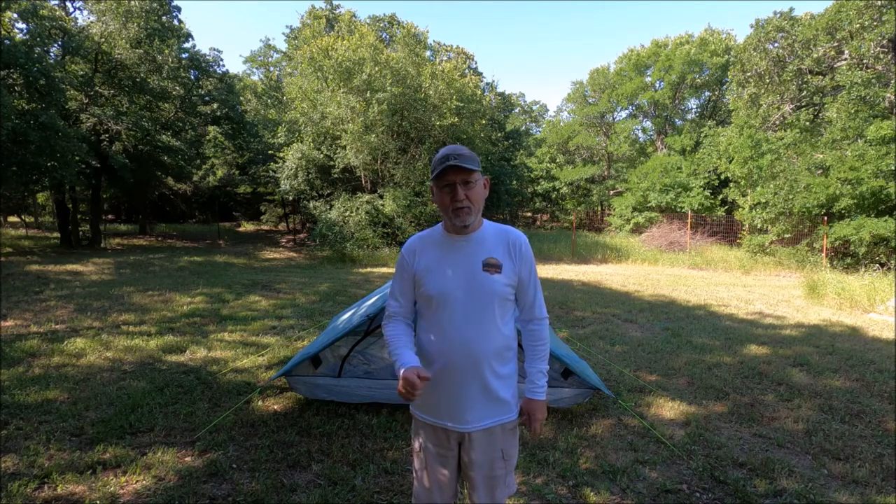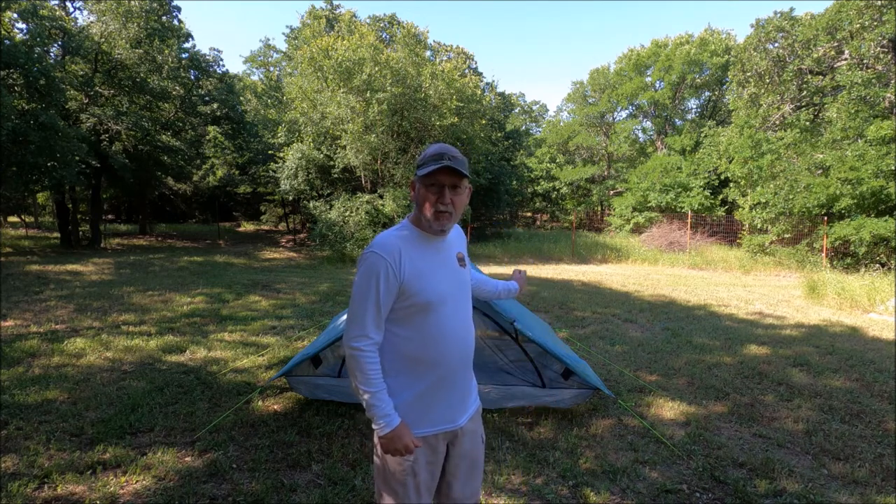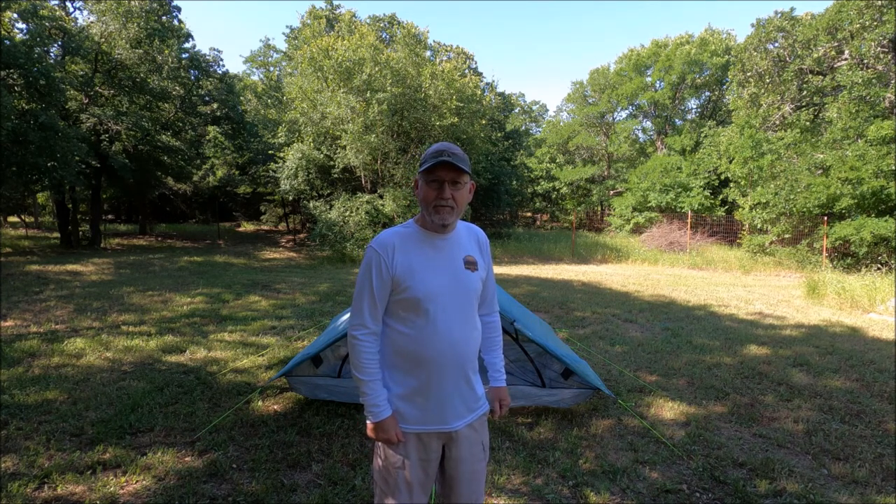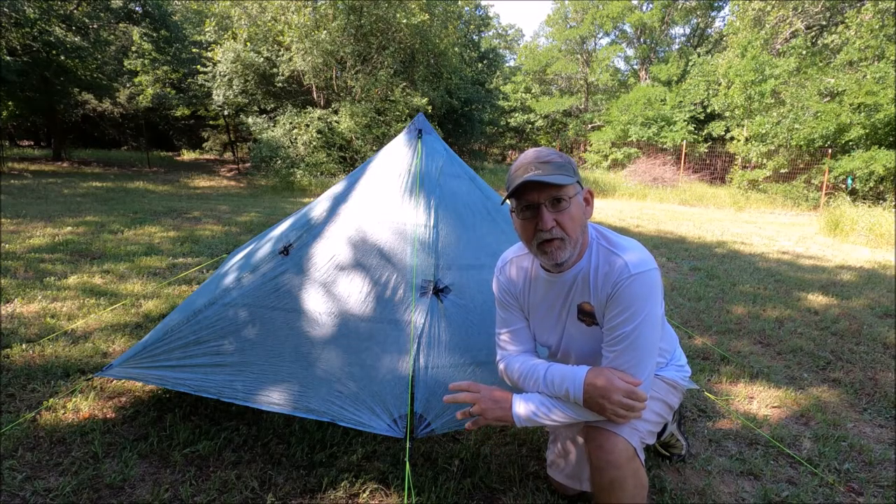Hey duplex owners, I got a hack for y'all today. You gotta love it — this is one of the best things I've done for my tent, and it's going to be dirt simple, cheap, and really fast. Let's take a look.